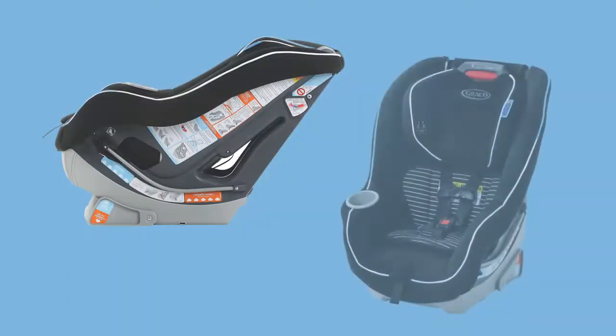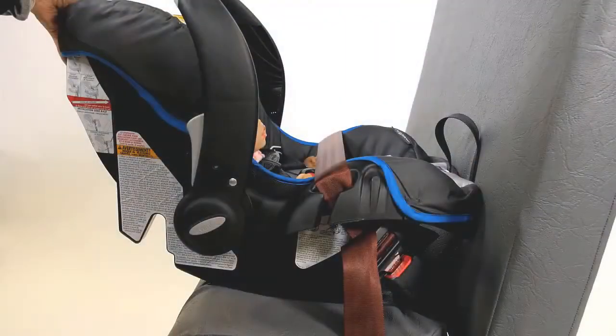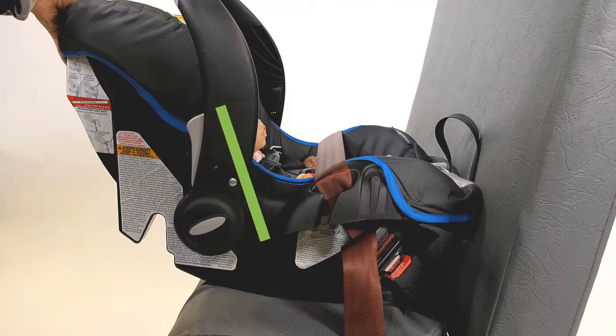Whether it's rear or forward facing, always check for and follow the directions for the proper angle whenever any conventional CSRS is used. This video will focus on rear-facing CSRS because special directions must be followed to ensure that infants ride safely in a semi-reclined position.